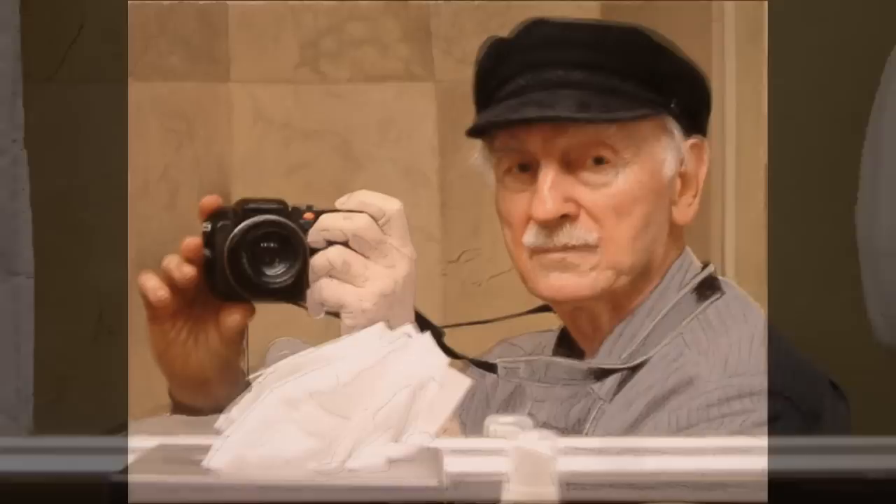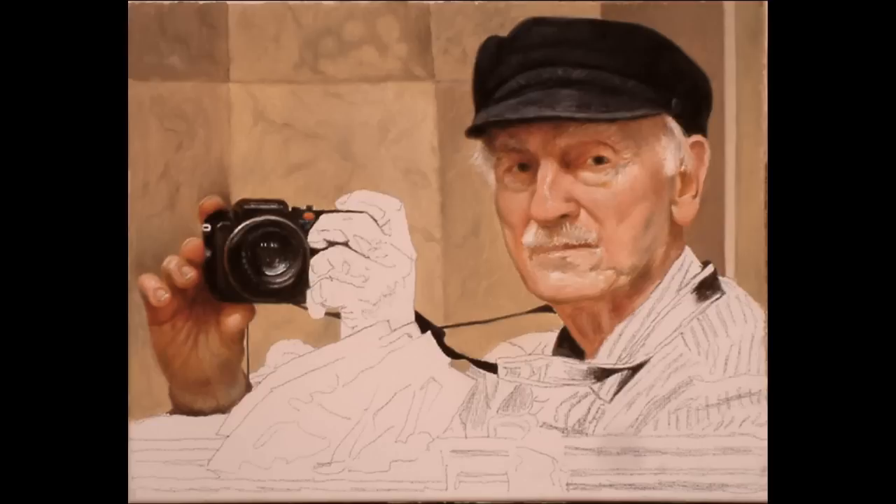Later, I thought it would make an interesting painting, so I cropped it in a little closer, and here's how it went together. After my initial drawing, it looked like it would be a very interesting painting, and I rushed on to do the most interesting parts first.